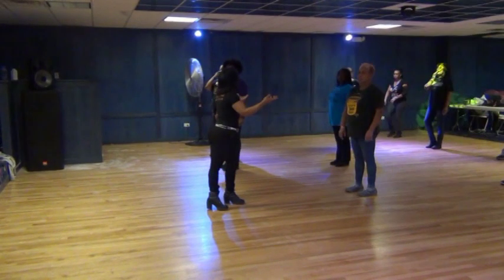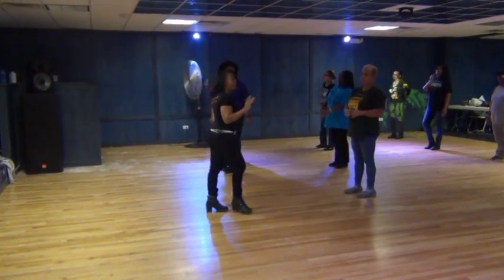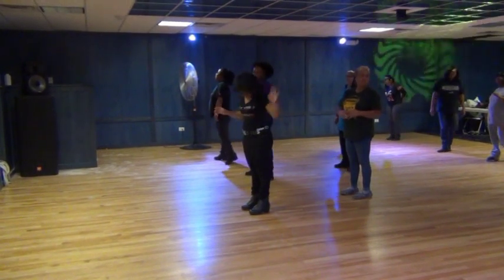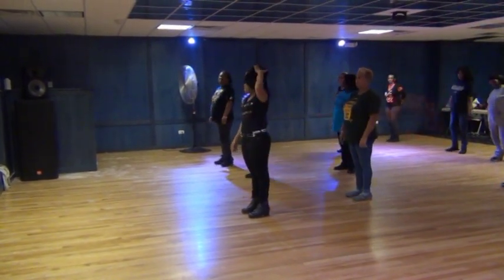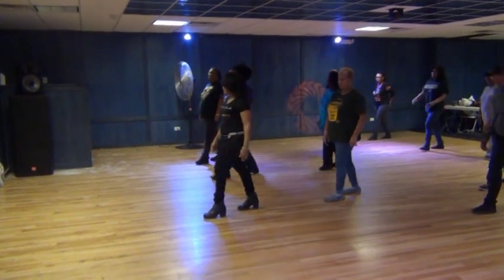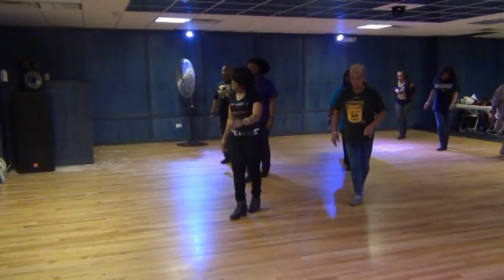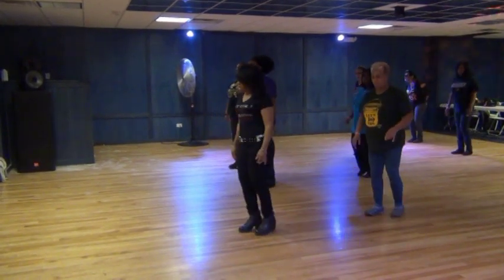Anybody else move to the back? Do it again. All right. Now Serena, let me know how you feel. Five, six, seven, eight. Step, lift, right, twist, left, back, step, kick, and cross, and cross, out, in.